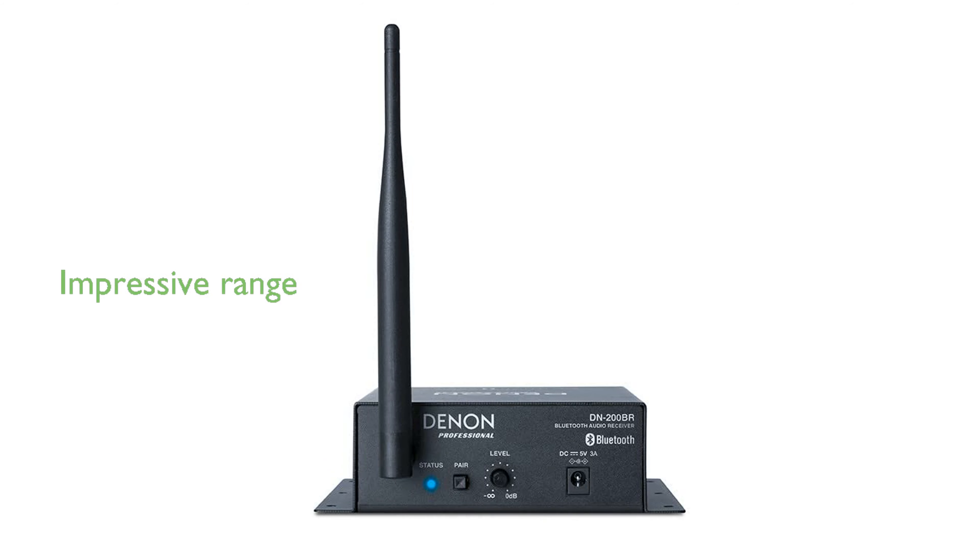With the ability to receive Bluetooth signals from up to 33 meters away, it offers impressive range for flexible audio placement. The receiver integrates efficiently with mixers and amplification systems, thanks to its balanced XLR and quarter-inch outputs.